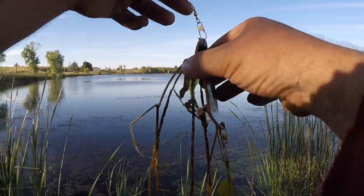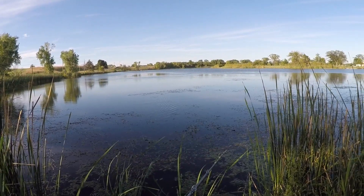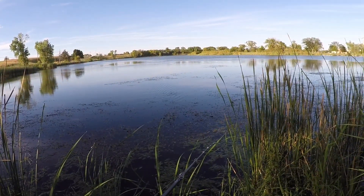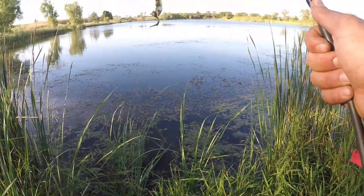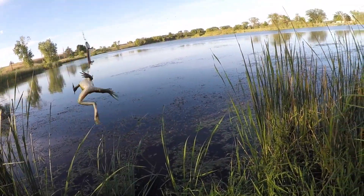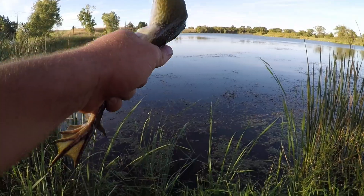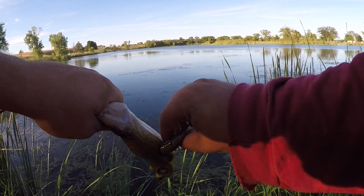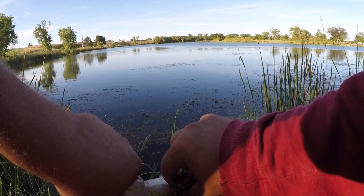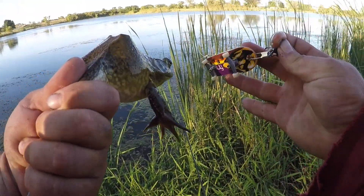I'm going to have to do that about every cast but I feel like at this spot it's worth it. I definitely caught one off the tech deck but it's definitely not what I wanted — it's a frog. Oh those hands — I feel bad for this guy; just hooked him, just attacking skateboards and crap. First catch of the day, not too bad. Let's get him back in the water.